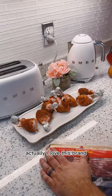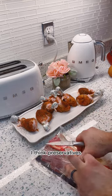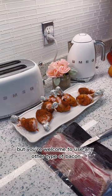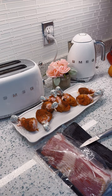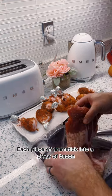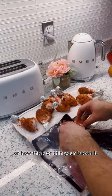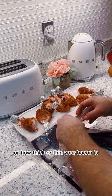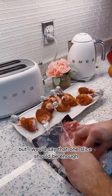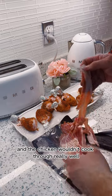Then we get to wrapping in bacon. I love this brand — I checked a bunch and this one doesn't have preservatives or any of those other additives on the packaging, but you're welcome to use any other type of bacon. We're going to take our bacon and wrap each drumstick in a piece of bacon. Depending on how big your drumstick is or how thick or thin your bacon is, you might need more than one slice, but one slice should generally be enough — you don't want to wrap too much such that the bacon and chicken wouldn't cook through really well.